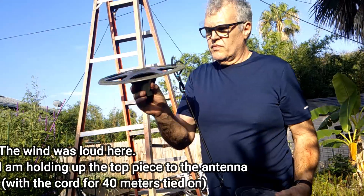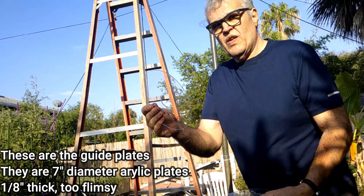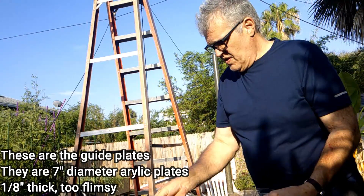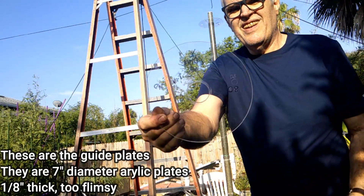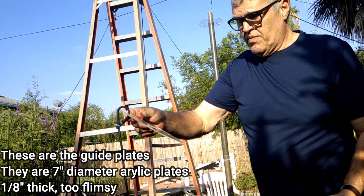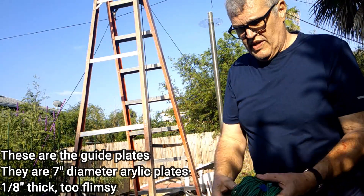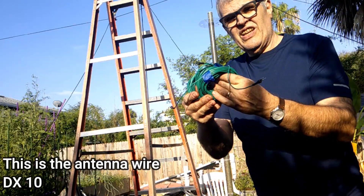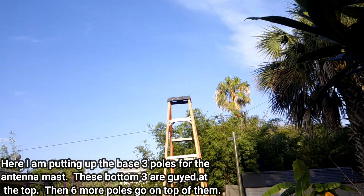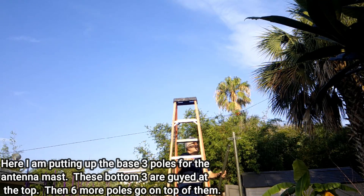There was a problem with the audio here. This is the cap that goes on top. That's the 40-meter shock cord that holds the antenna. The 80 meter would just feed through it. These are the acrylic plates — seven-inch diameter, eighth-inch thick — that I use as guides for the antenna wires. Too flimsy though; I'm going to have to get stronger plates in the future. The wire I use for the antenna is DX-10 wire, at least that's what it was sold to me as.